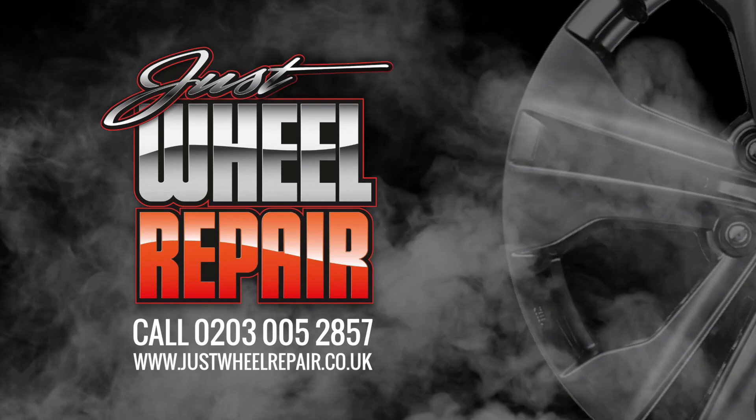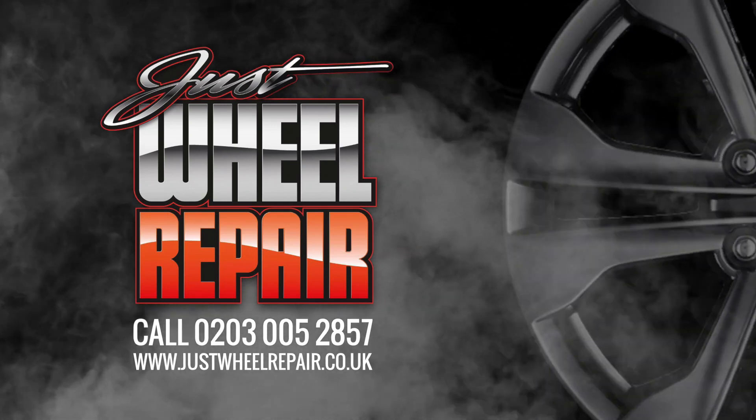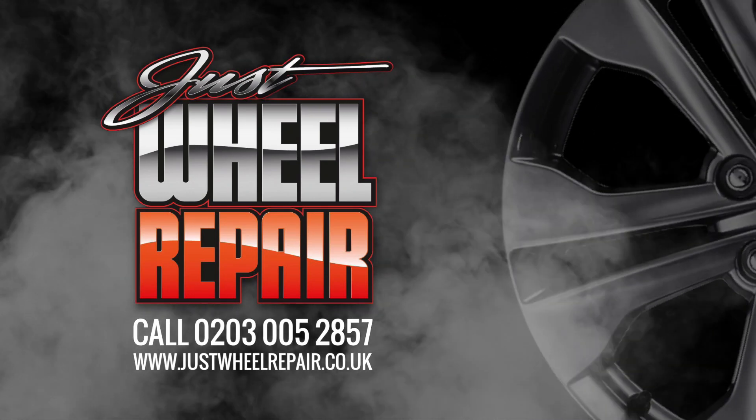For more information contact the team at Just Wall Repair. Alternatively, for a quotation please look at our price app on justwallrepair.co.uk. For more information visit www.justwallrepair.co.uk.